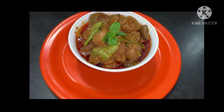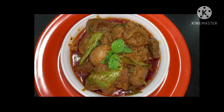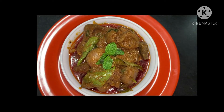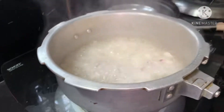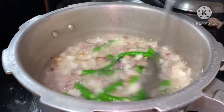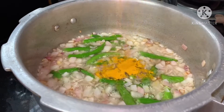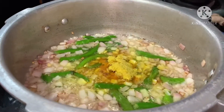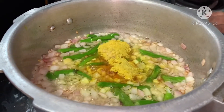We are going to add 2 tablespoons of olive oil. We are going to cut 1 cup of onion pieces. We are going to fry the liver.